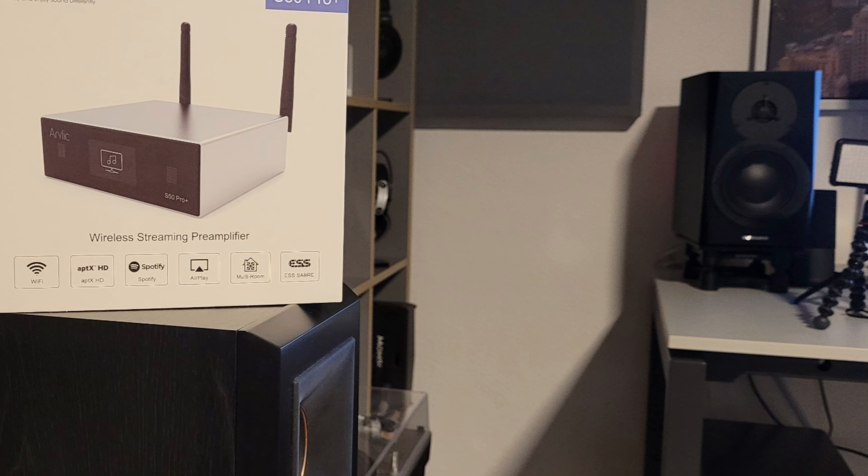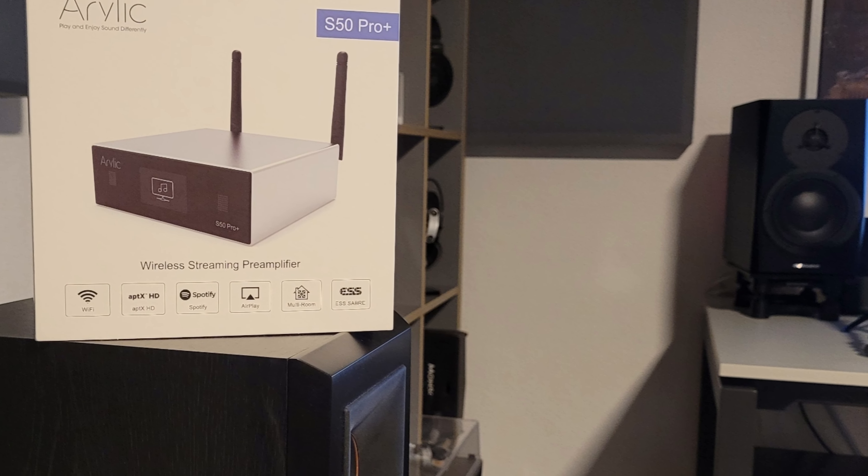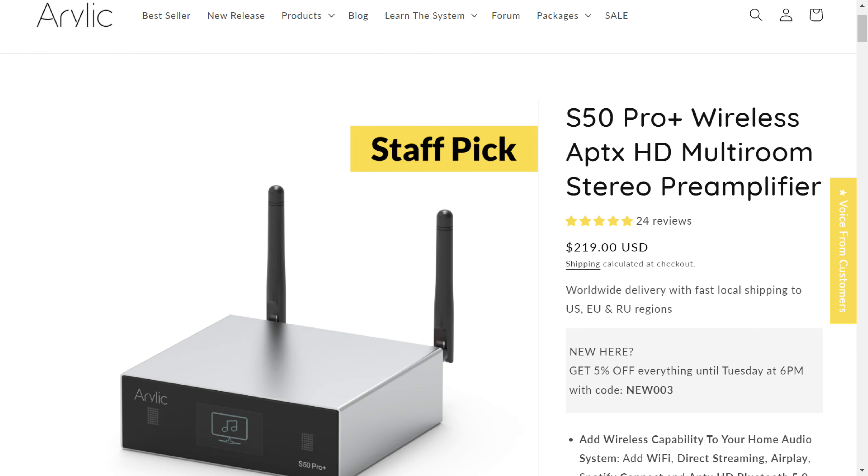The Aurelic S50 Pro Plus is basically a streaming pre-amplifier that can be used in a wide variety of ways. It retails for $219 and is available for direct purchase on the Aurelic website as well as on Amazon and other online stores.